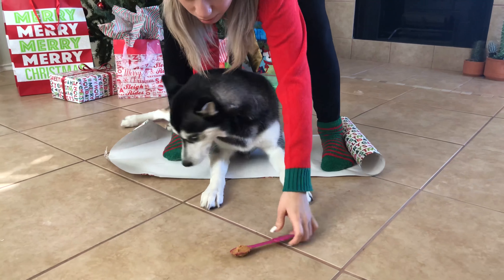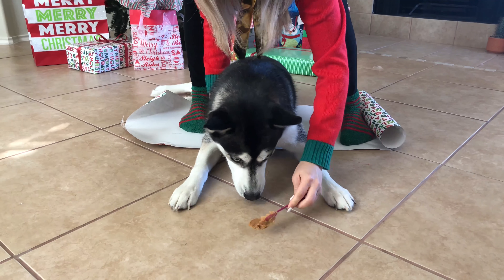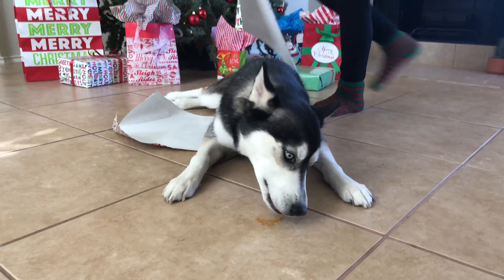Step one is to distract your good doggo with peanut butter. As you can see, you won't even have to clean the floor because that's the doggo's job.